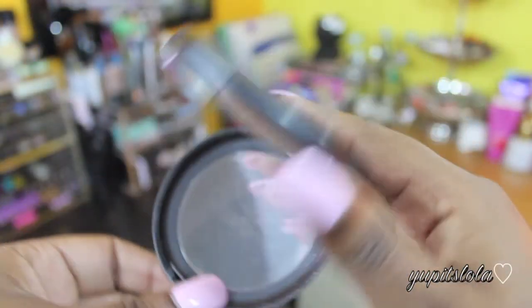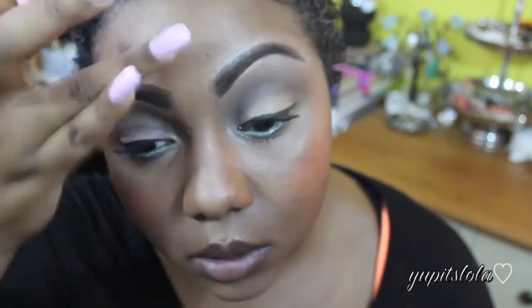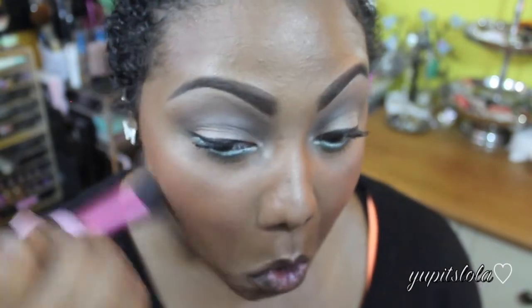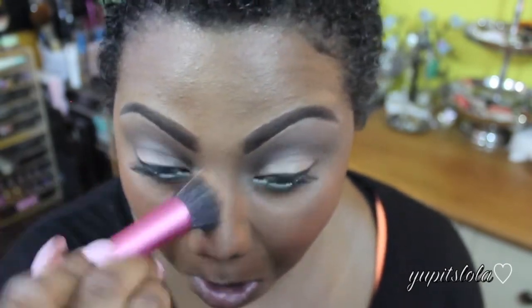To make sure the light hits me in all the right places, I'm definitely going to highlight using MAC's Soft and Gentle Mineralize Skin Finish. I'm going to take that down the bridge of my nose, my cheekbones, my cupid's bow, and the bottom of my chin. That's right, you guessed it — blend, blend, blend.